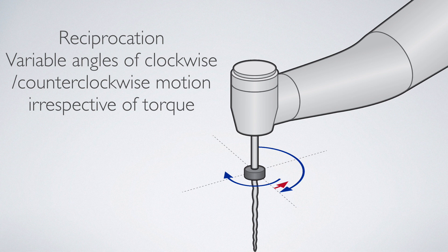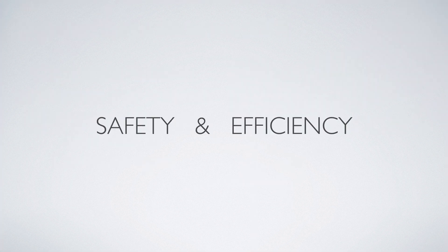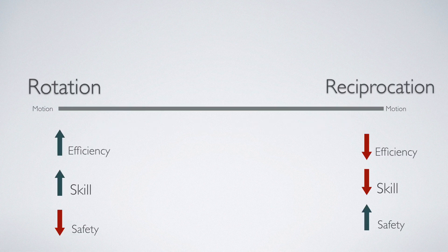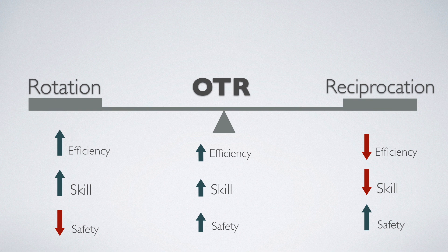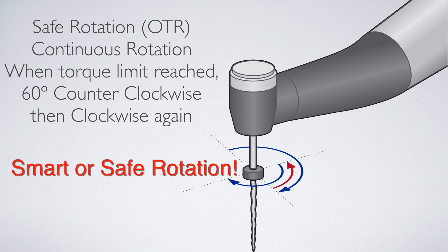This motion resembles reciprocation, but unlike reciprocation, it's torque sensitive. Classical asymmetrical reciprocation motion involves a file that rotates back and forth according to a set forward and reverse angle. But during OTR, the file will rotate 360 degrees in a rotary motion and only begins to reciprocate if the programmed torque limit, which you program into the handpiece, is reached. This makes OTR much more efficient than reciprocation since rotation is a more efficient cutting action, but it adds the safety of reciprocation. In Endosync, five torque limit settings are available for the operator during the forward OTR motion. I referred to the OTR motion as smart rotation in a previous video — a term that makes more sense to a clinician.